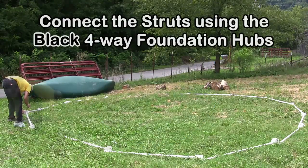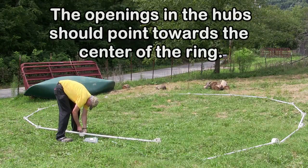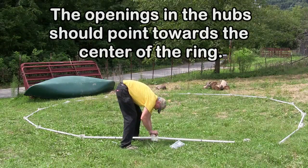Connect the struts using the black 4-way foundation hubs. The openings in the hubs should point towards the center of the ring.